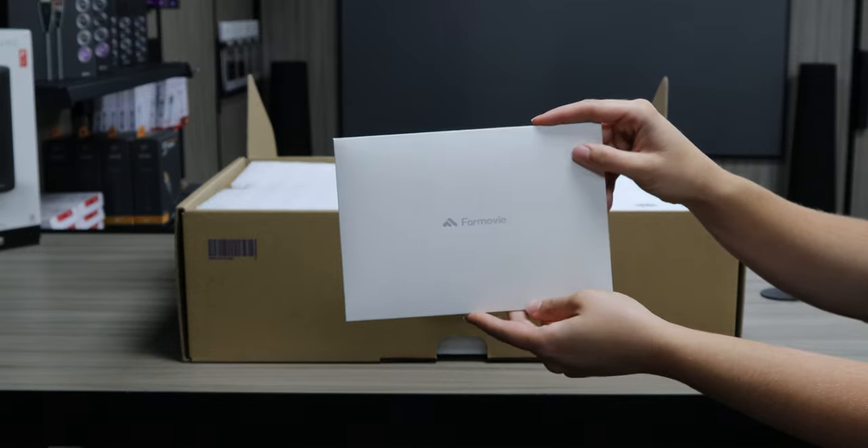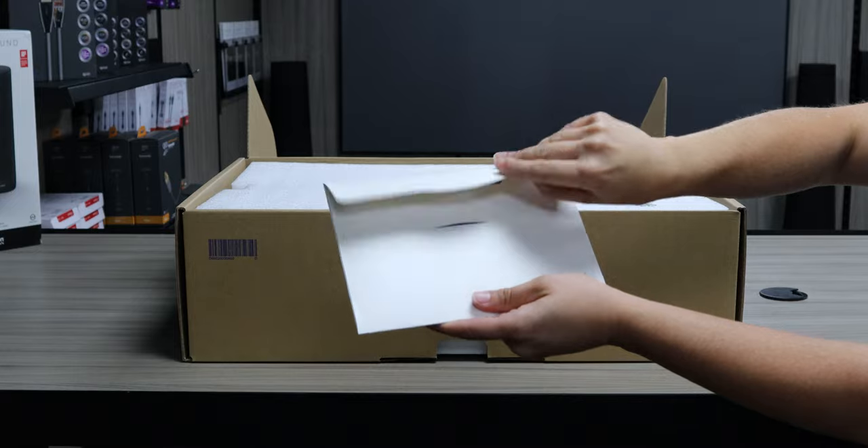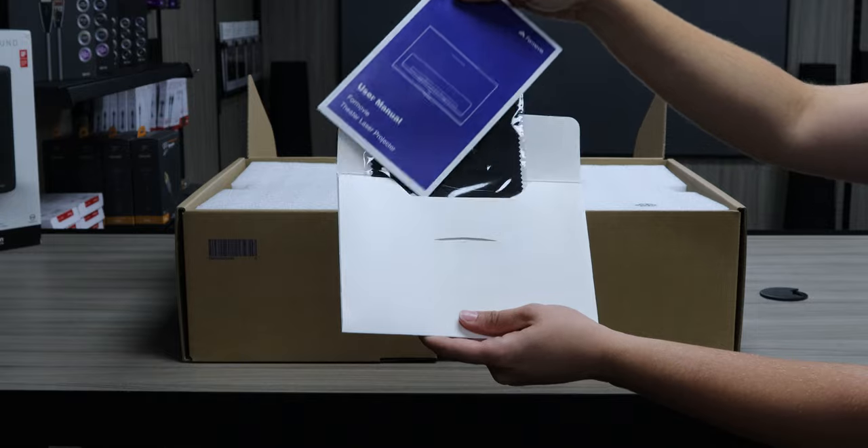Firstly, we find a 4Movie branded envelope. This contains a cleaning cloth, a user manual, and your warranty information.